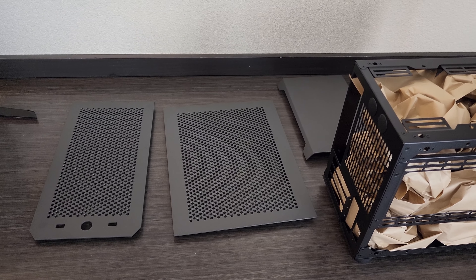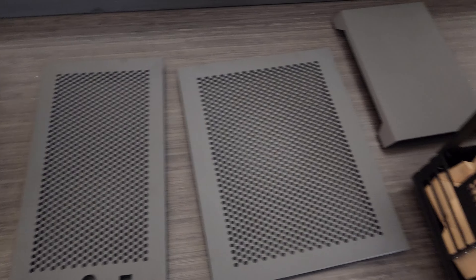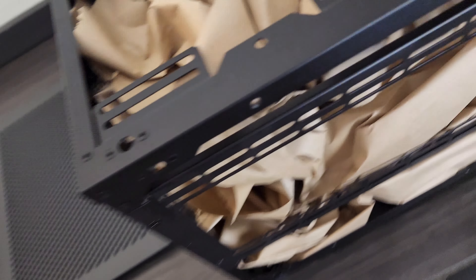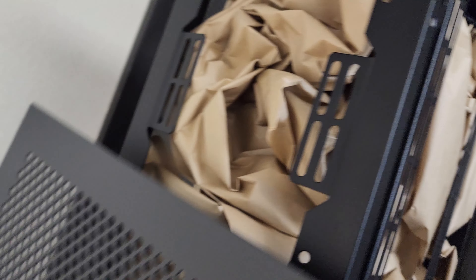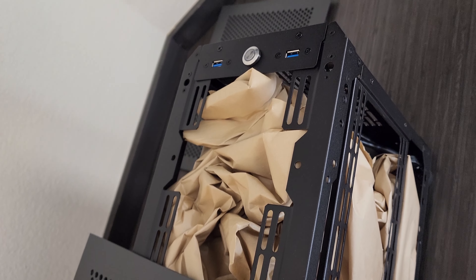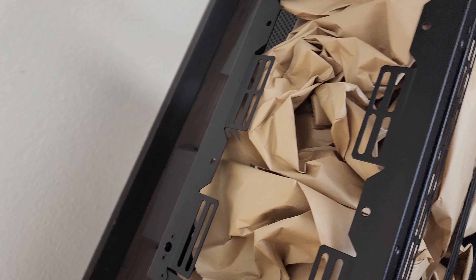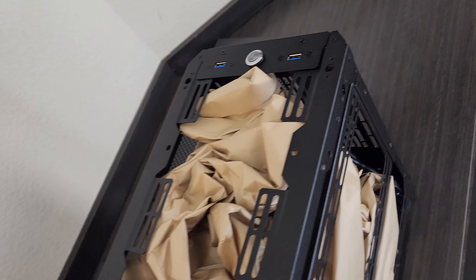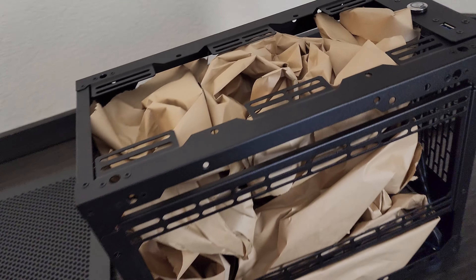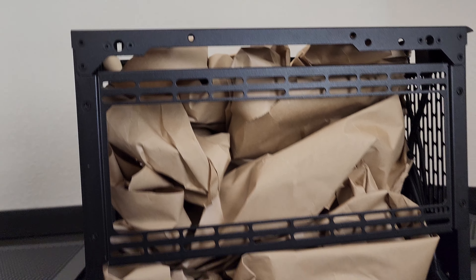Something interesting that I did not know or didn't realize before purchase: I picked the gray option, but I guess the gray only applies to the side panels, not to the frame, because the frame and the side panels are different colors. It goes black to gray — I'm assuming this frame would match if you chose the black-on-black panels.